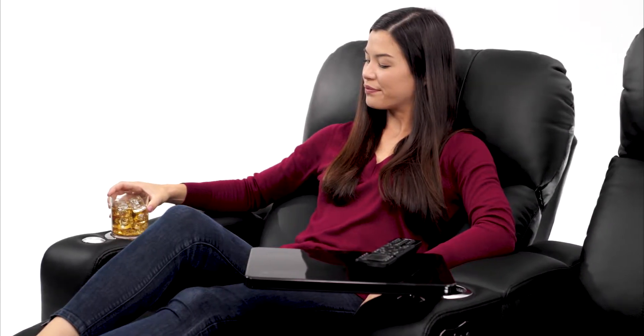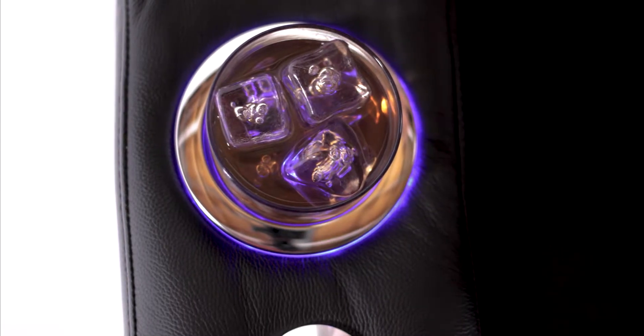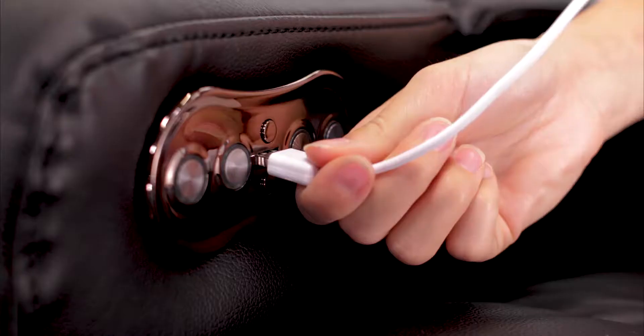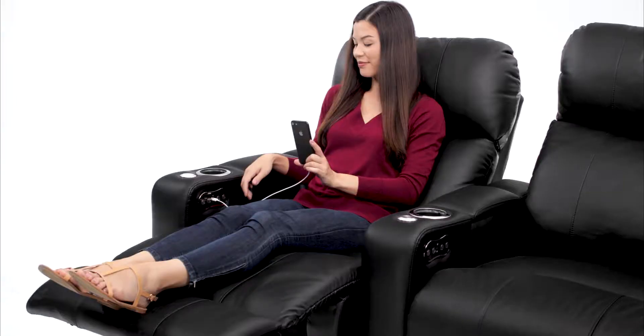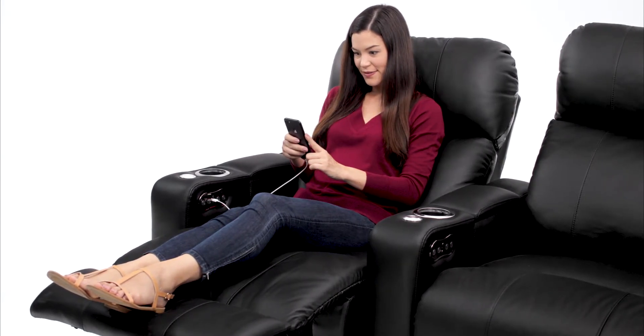Cup holders in each armrest keep your beverage in arm's reach. Ambient blue lighting keeps your seat visible in the dark without disrupting your theater experience. USB charging ports on each seat allow you to keep your phone or other devices in reach while they charge.